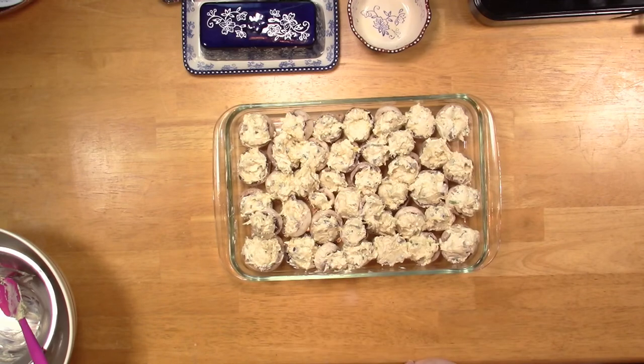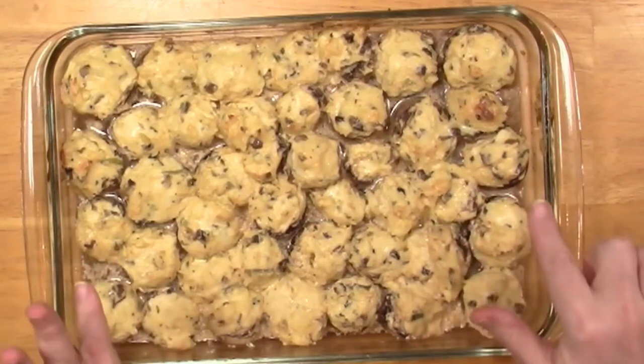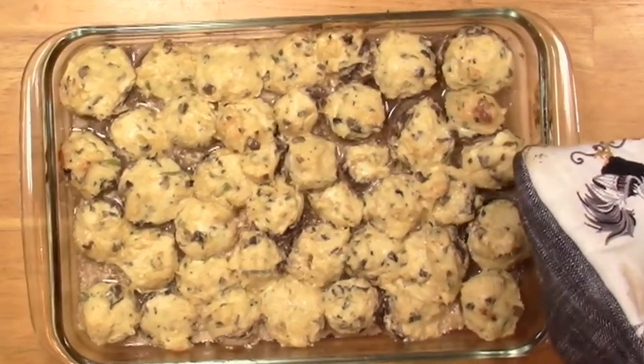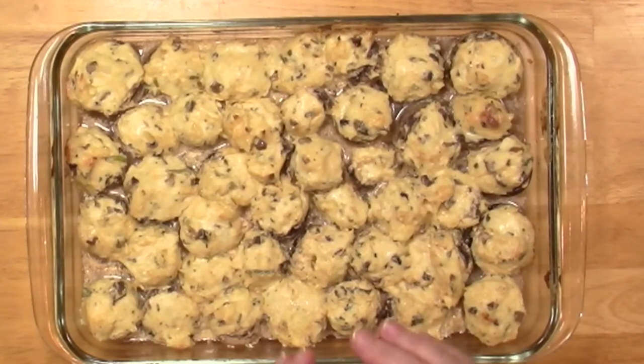When these are done I'll bring you back. Look — it's still slightly bubbling around the edges. These couldn't have come out more perfect. It's liquidy on the bottom — that's how you know they're done. You've got to try this! We're having roasted chicken tonight with these beautiful stuffed mushrooms and beautiful baby Brussels sprouts, just steamed. There's our supper — I'll show you a picture.